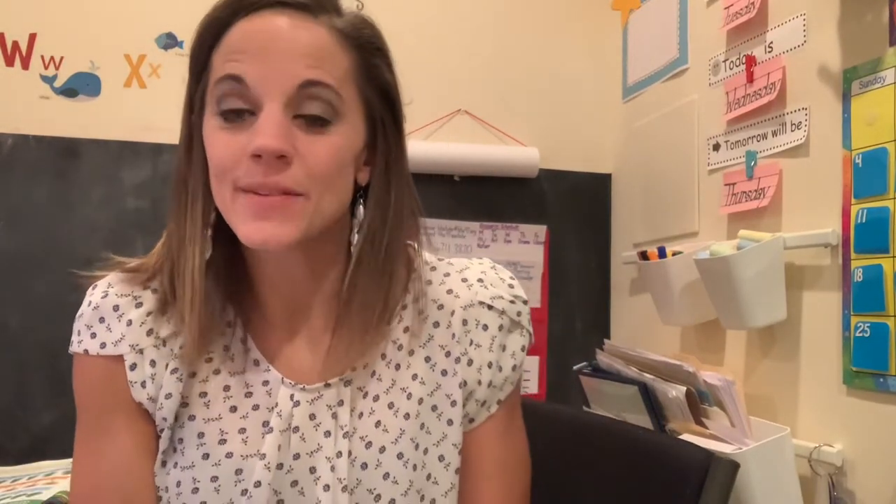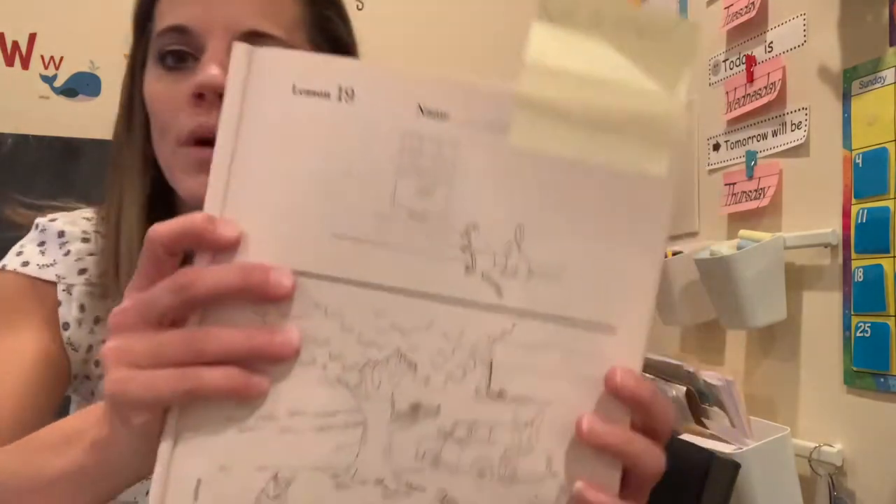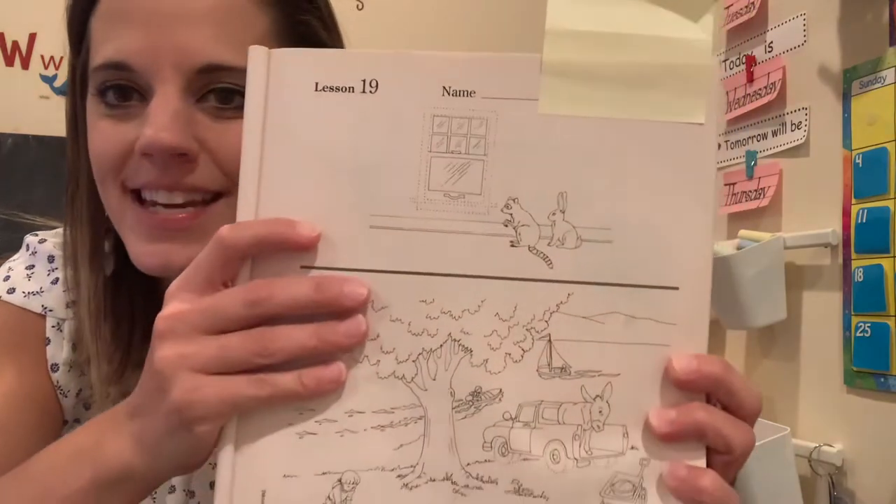Hi friends, it's Mrs. Vincent back with another workbook page for today. During our lesson today on Zoom we did lesson 19, and here is your workbook page that goes along with it. You're going to need your workbook lesson 19.